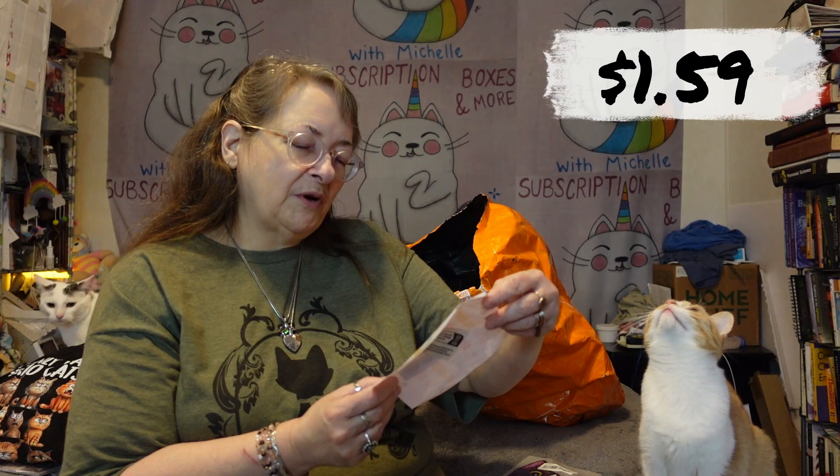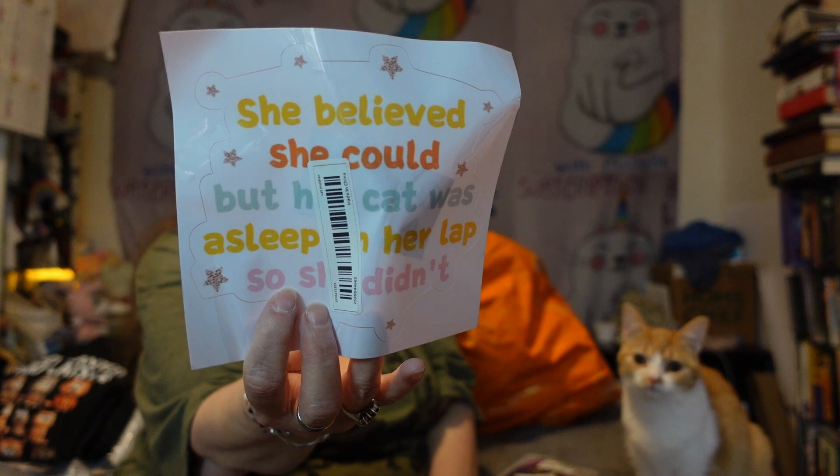I wish they wouldn't have damaged my sticker. It says 'She believed she could, but her cat was asleep in her lap, so she didn't.' I'm gonna put this in my car.